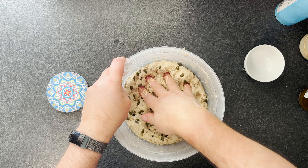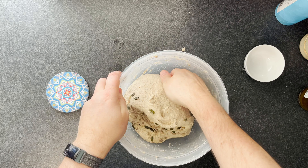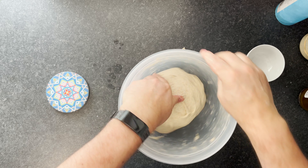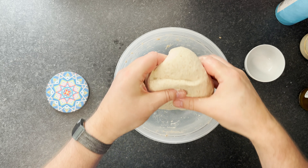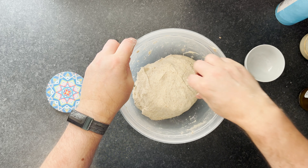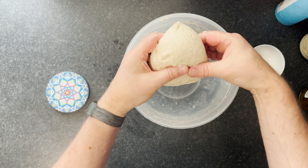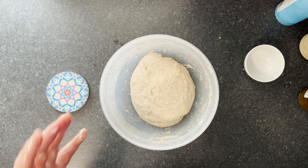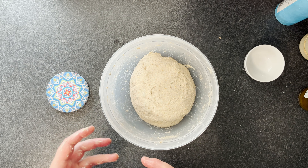Now add the mixed seeds — sunflower, pumpkin, and sesame — it's going to be quite a heavily seeded loaf, which is great. Push the seeds into the dough, dimpling them in. Wet your hands, fold the dough over and over, incorporating the seeds. When the seeds just start to poke through the top, you're about ready to stop. Leave that for another half an hour for the next stretch and fold.